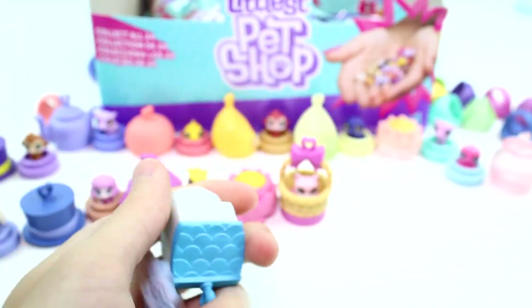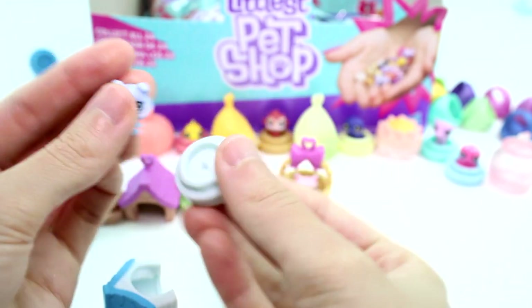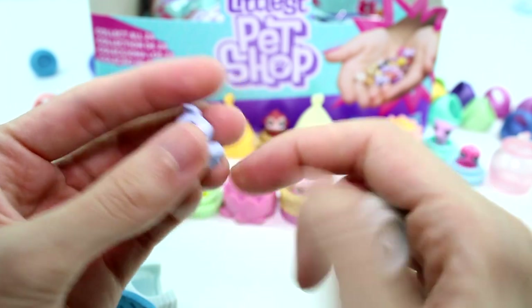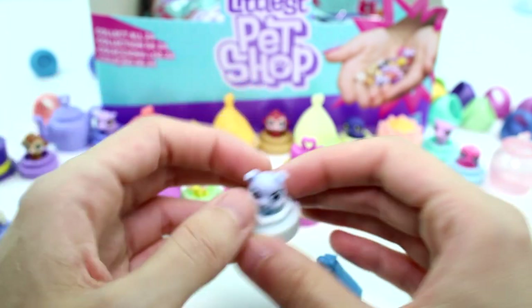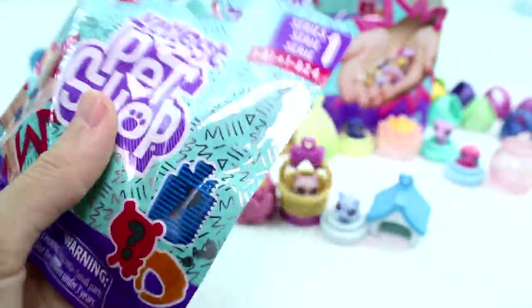It's a little bulldog, I think — it has a little bit of wrinkles, so that's why I'm thinking it's a bulldog. But it's super cute. We'll pop it on the base, and then it has the doghouse hideaway as well, which I think is really cool. Let's go ahead and open the next one.